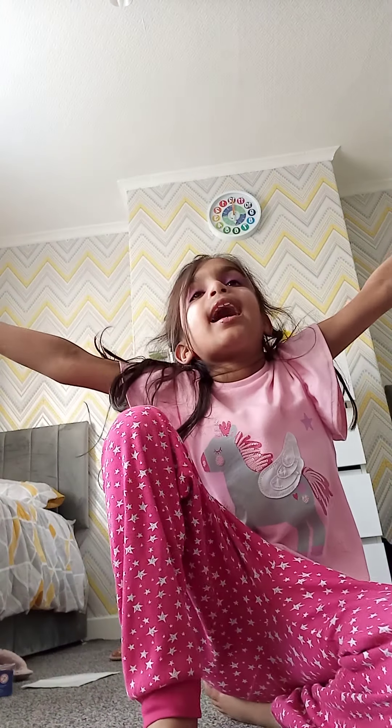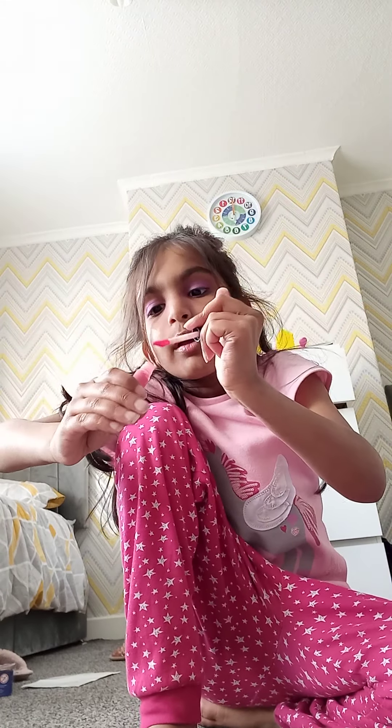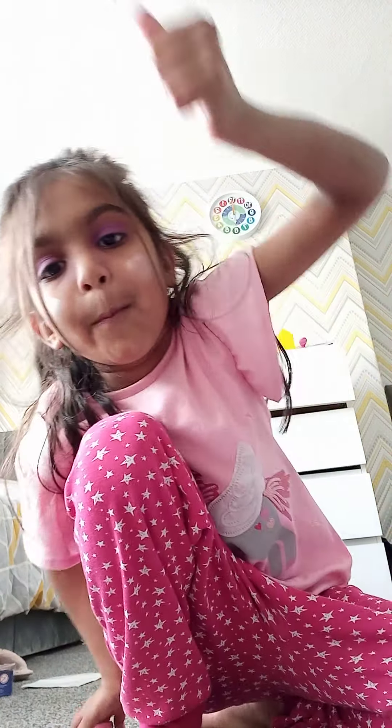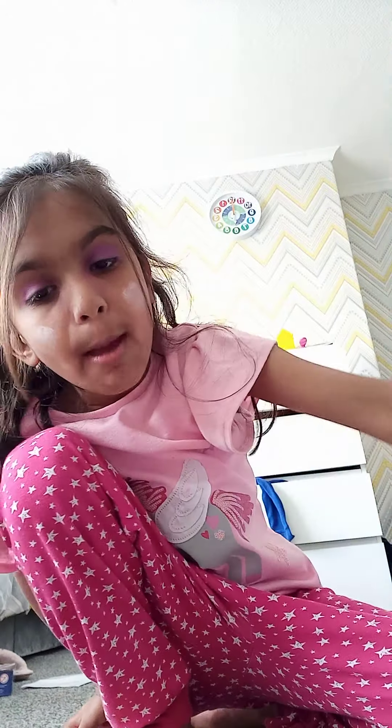There we go! So this is how it looks. Okay guys, I know I look weird — I might rub the clouds off. I'm going to rub the clouds off because I don't really look nice. And we're going to have to end the video here. Remember, subscribe to my channel and give it a big thumbs up. Bye!